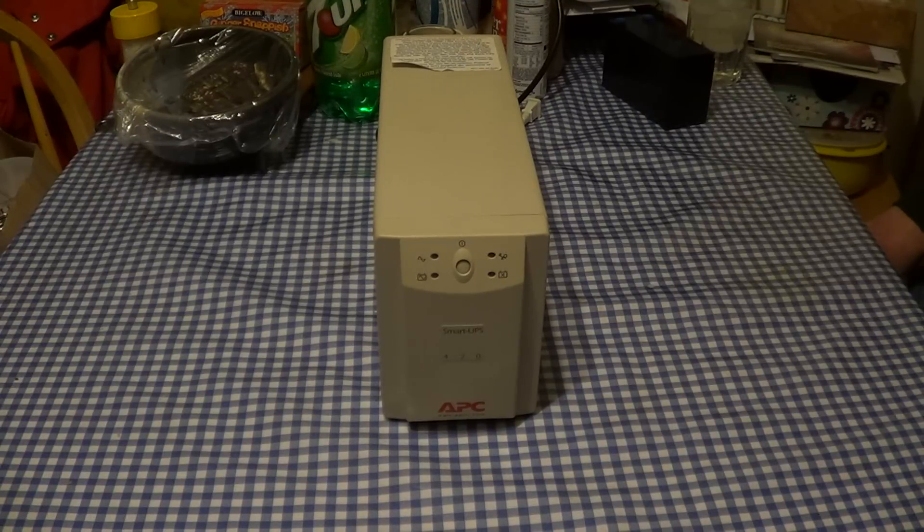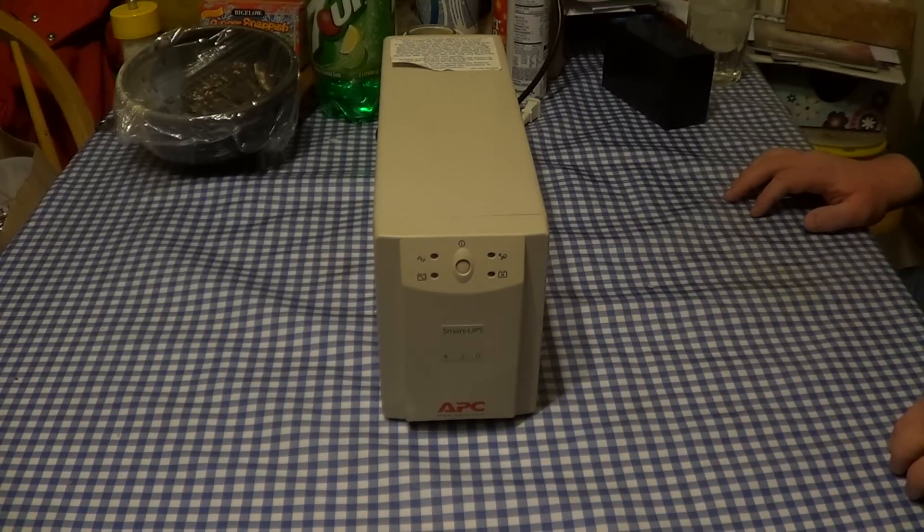A while back, I made a video about the APC Smart UPS Model 420 that you're looking at right now — a video where it was shown sitting on my bed, singing what was a very mournful and highly discordant song. That video caused concern and alarm amongst some of the people who watched it, who felt that perhaps the unit was getting ready to experience a serious malfunction. What you're watching now is a little bit of an update video made mainly to allay any of those concerns.